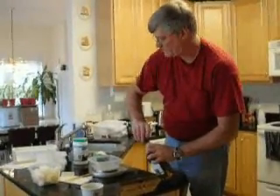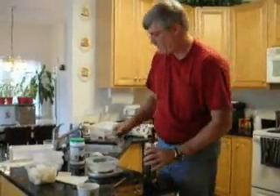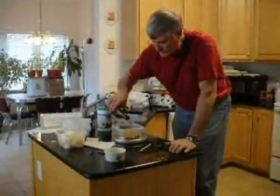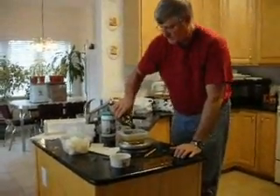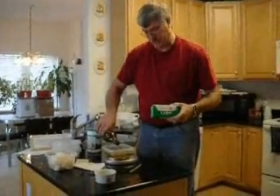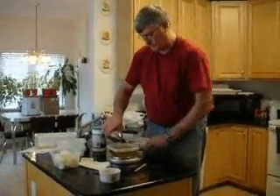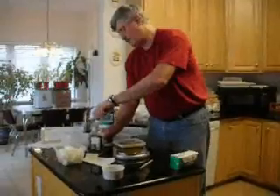Almost everything here was bought at Walmart except for the castor oil — it was out so I had to get it somewhere else. I need sixteen ounces of olive oil, and then sixteen ounces — a pound — of lard. My recipe comes out exactly. So the four oil ingredients I have are castor oil, coconut oil, olive oil, and lard. Sixteen ounces of lard.